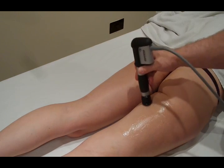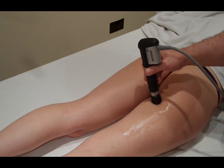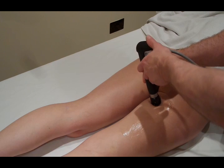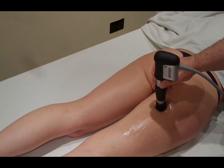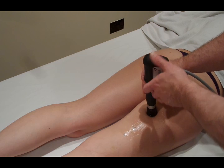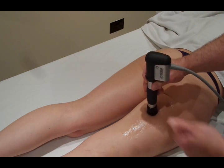The first method is the spot method. You come onto a spot on the thigh, start the shockwave, and leave it on that spot for 200 shots. When you reach 200 shots, you stop, move to the next spot, and do another 200 shots — continuing on and on across the area.